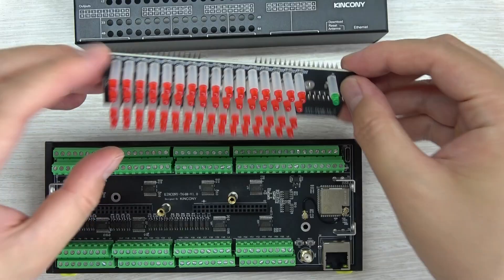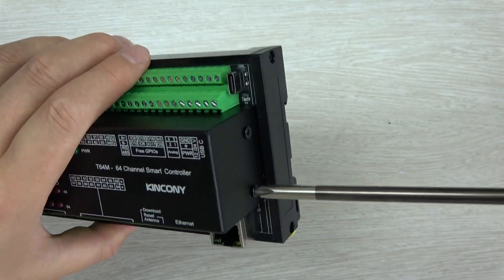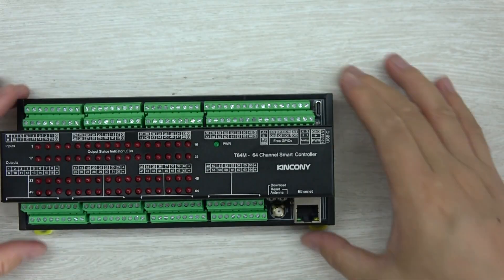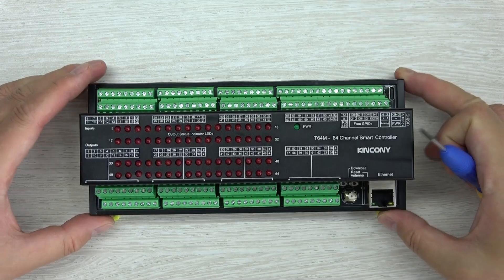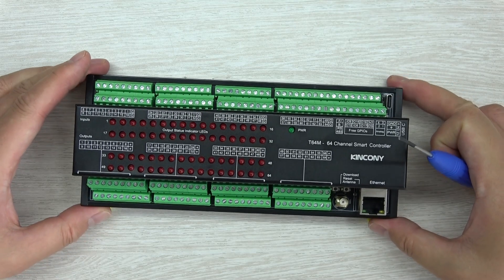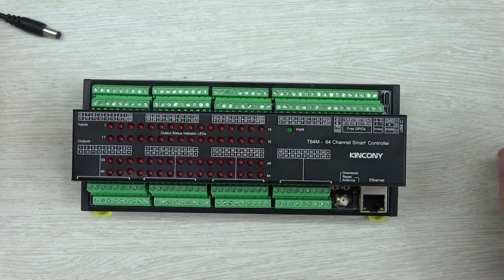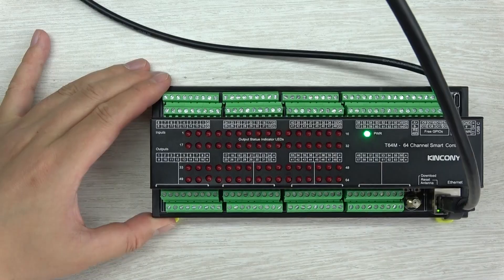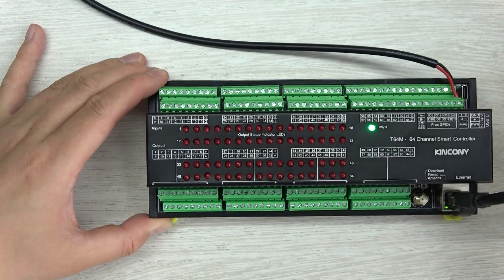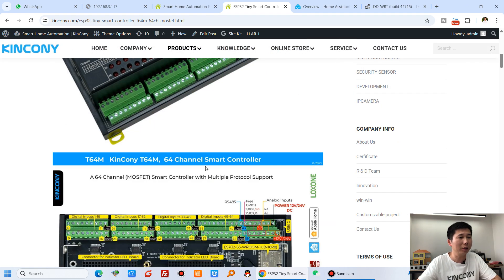Okay, let's install it back. Now I will test it and show you how it works with different software solutions. I'll use EZnet and connect it to a DC 12V power supply. You can see the green power LED is on. Let's go back to my computer.